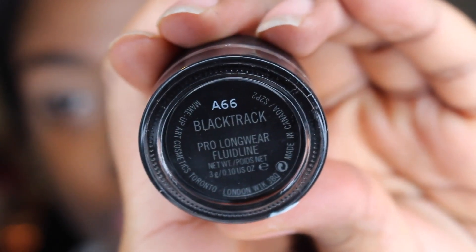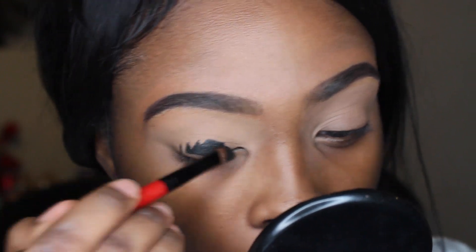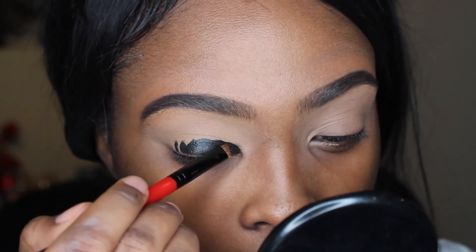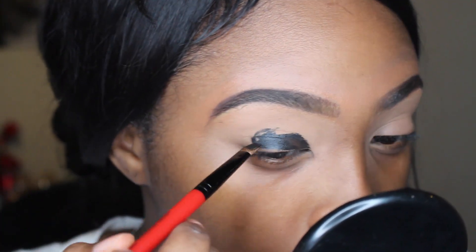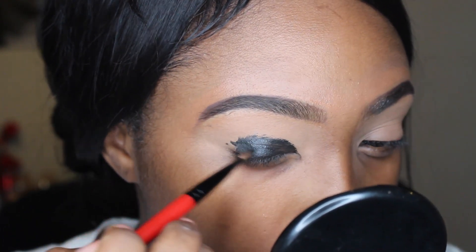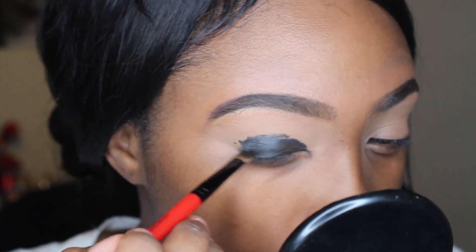We're going to be using Black Track, which is a MAC eyeliner. It's really creamy and smooth and will serve as our black base. It's actually really easy to blend, unlike some eyeliners. The brush is at an angle, so it makes it kind of easy to apply to your eyelids.